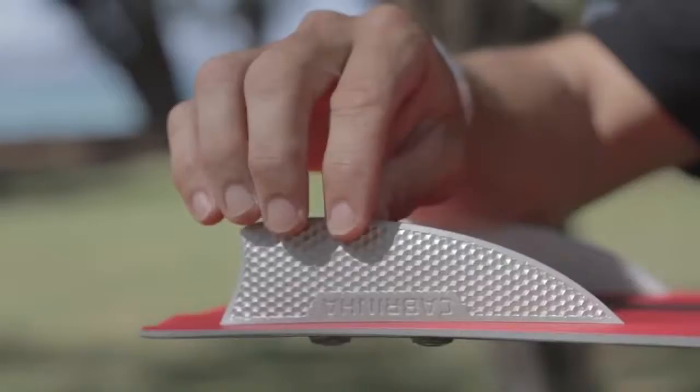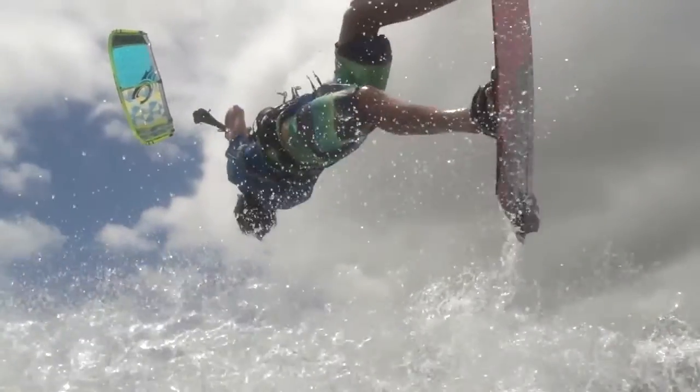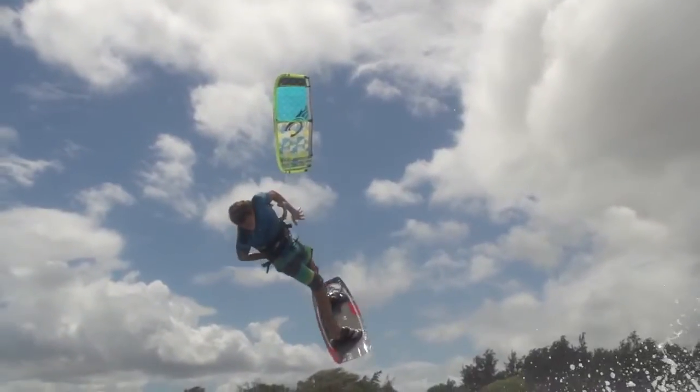This enhances the laminar flow across the fin and greatly reduces drag. You'll find with the Hexflow fins the board gets up on the plane a little bit easier and the tail is a little bit more lively than what you would have experienced in the past.